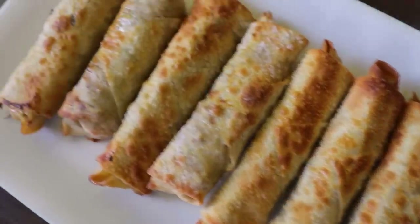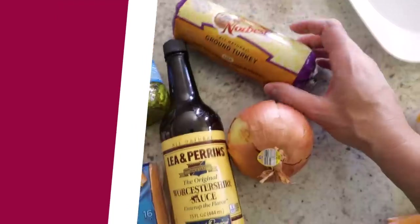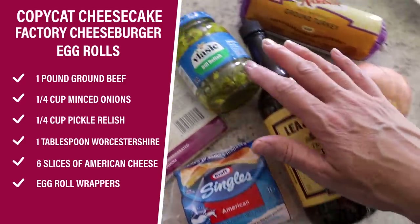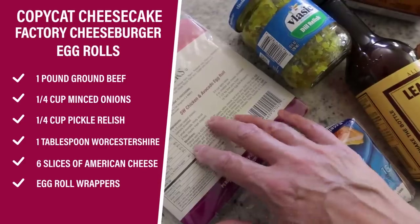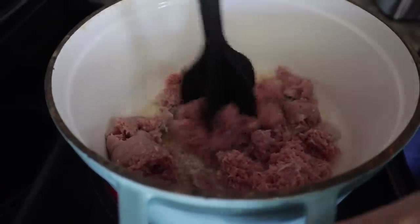Have you ever had the cheeseburger egg rolls? They're on the Cheesecake Factory appetizer menu and they're so good. I was so excited when I found a copycat recipe and I adapted it for the air fryer. I also have an optional dipping sauce that only uses ingredients from the main meal. For this one, you need a pound of meat — I'm using ground turkey — a little bit of onion, Worcestershire sauce, dill pickles, some American cheese, and egg roll wrappers. Five ingredients go in the middle.